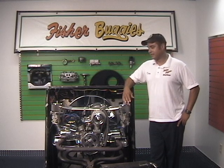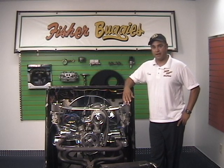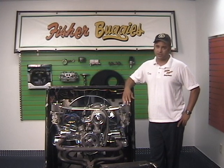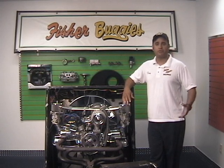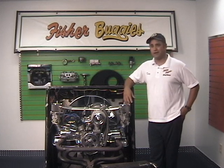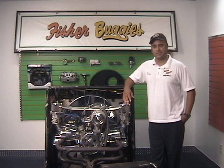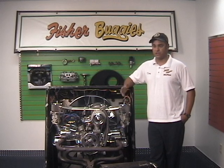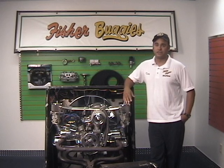That pretty much wraps it up for today. Thanks for tuning in with us. Please check us out on our website at www.fisherbuggiestampa.com. We've got new parts and we're adding them all the time. If you don't see what you need, give us a call at the store — we're here Monday through Friday 9 to 5:30, Saturday 9 to 3. You can also email us from our website for general questions. That's what we're here for. Thanks for tuning in.